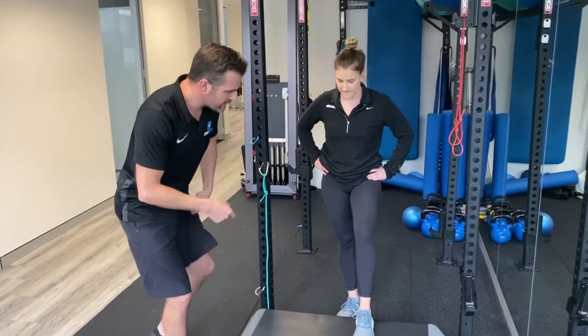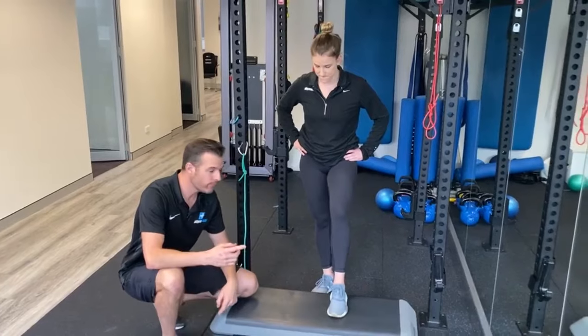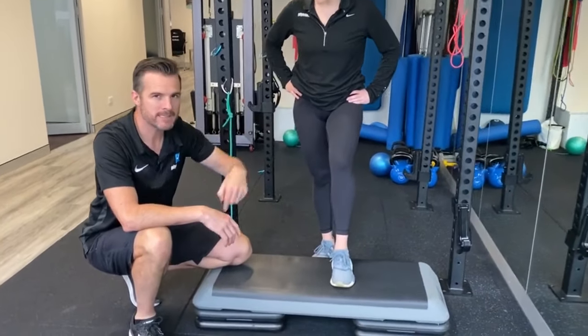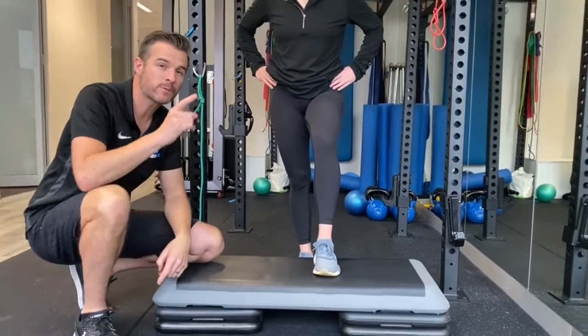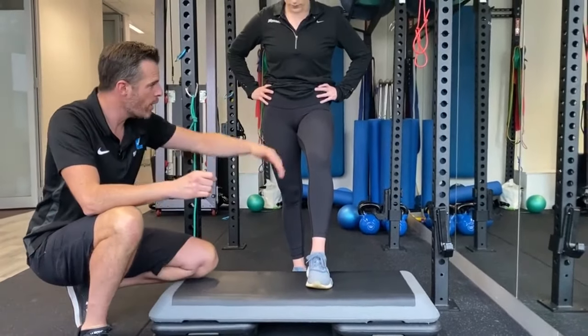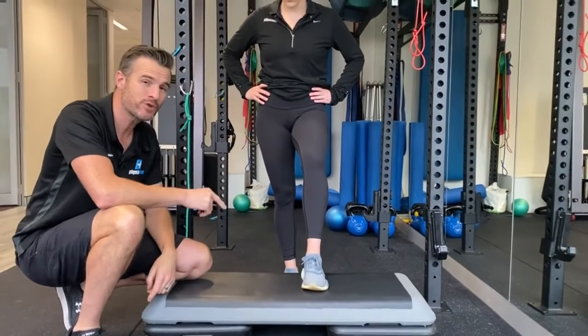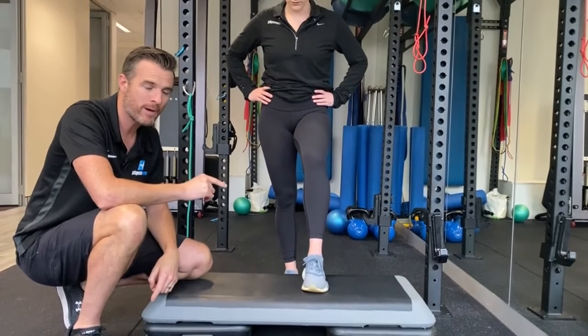If you're training this in the gym, what you've got to look out for is what is that knee doing. But the biggest thing that will come out of a step-up is the hip control. This is where you can really find out what your hip strength is like and what your control is like, and can you actually do this with a level pelvis.